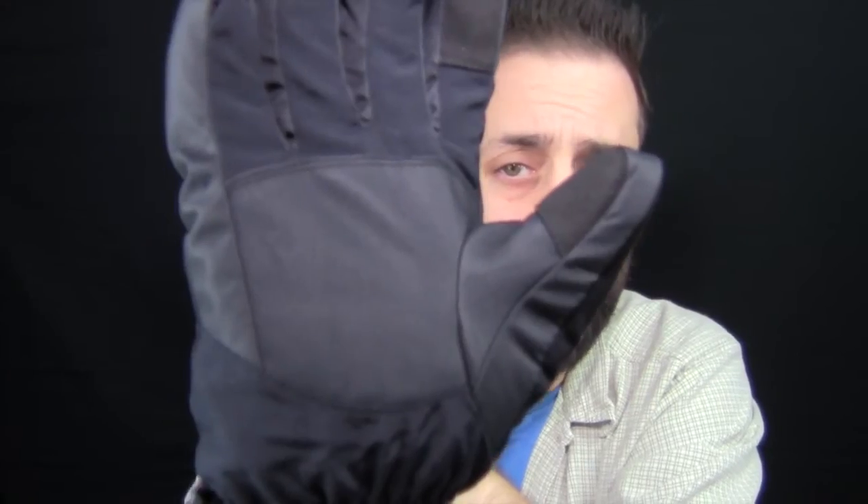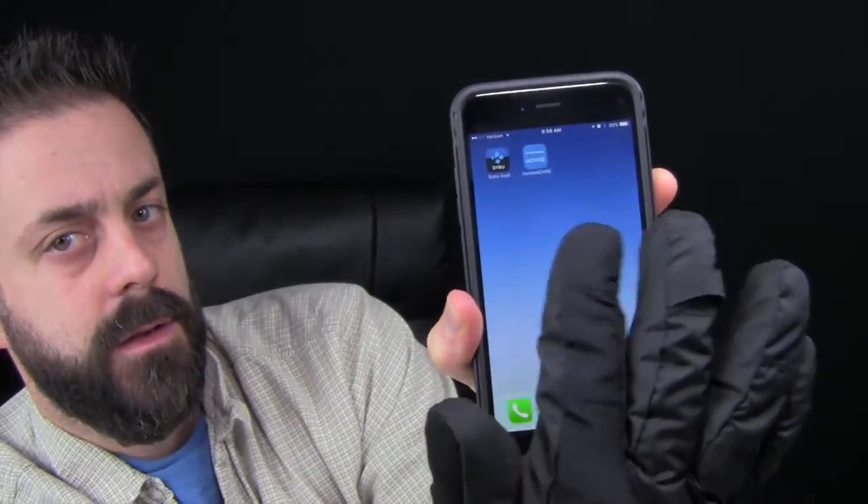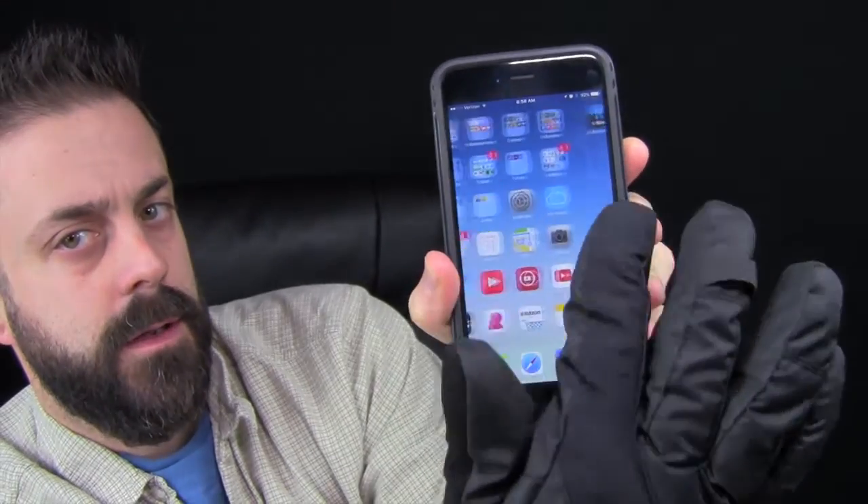This has a PU leather palm. PU is a synthetic leather — it's not real leather but it's pretty close and it feels like leather. Another cool thing is that the glove is touchscreen capacitive, so you can actually use your smartphone while the gloves are on. They are a little bulky for touchscreen use, but they do work. The fingerprint security feature on your phone is definitely not going to work though — you'll have to manually punch in your security code if you have a screen lock.